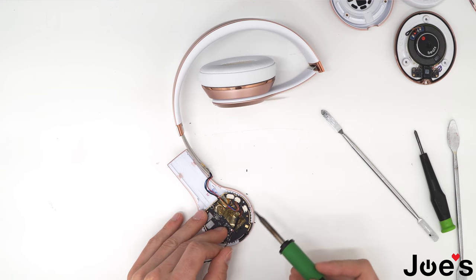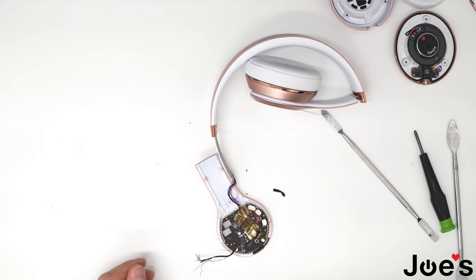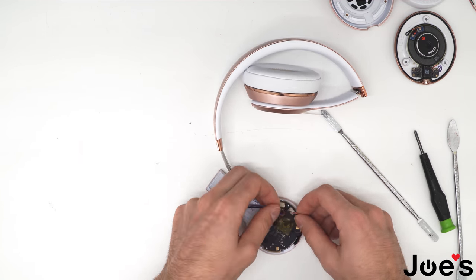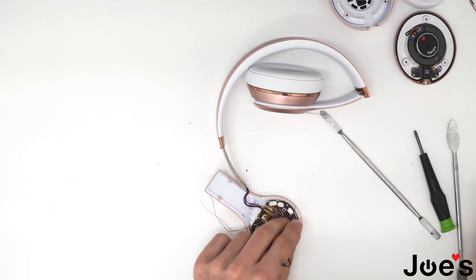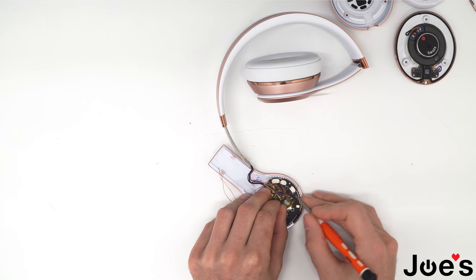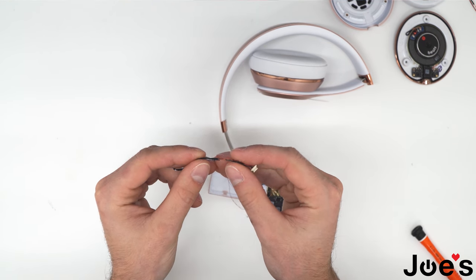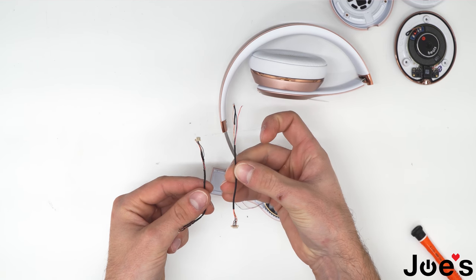Grab your hot iron again. There's a piece of tape here that you want to remove — I like to melt it off. Remove that piece of tape and separate these wires. So these are two separate issues here. Go ahead and unclip this wire here from the board, just like that. Here is the damaged wire — as you can tell it's all ripped up inside. We'll be replacing it with this new brand new wire.